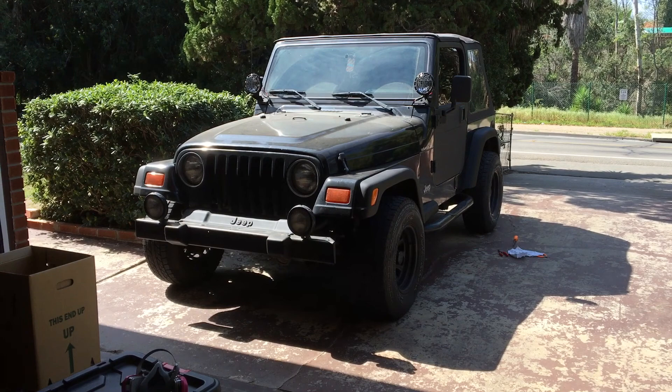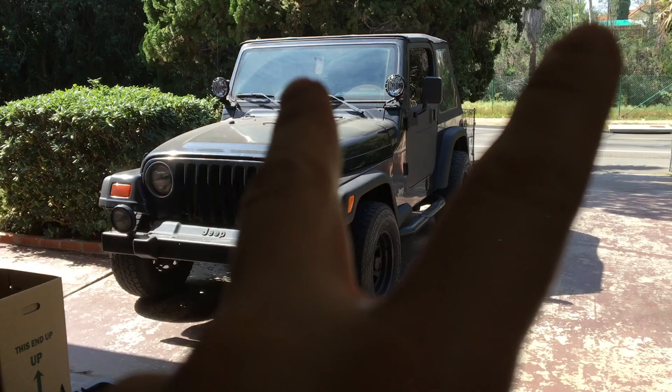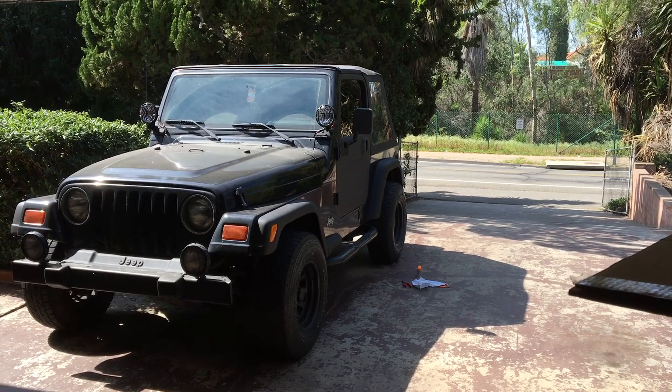It came with a Smitty Built tubular bumper that I didn't like, so I traded a guy for this factory bumper with the factory fog lights. Put the KC lights on there, which are really bright — I'll do a video on that later too. It had a hard top on there — a Steel Horse — and it was junk.